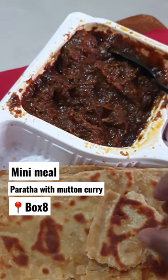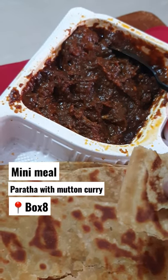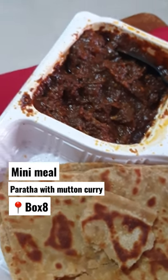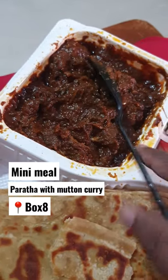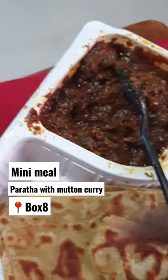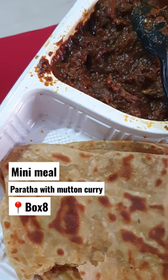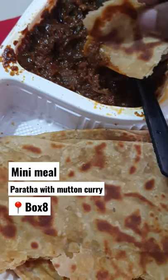This is a mini meal paratha with mutton curry ordered from the Eat Club app for the first time in Bangalore. It's a box meal from Box Eight and it has a mutton curry with about five pieces, some salads and chutneys, with three parathas. They also have the option of rice instead of paratha, and it tastes good — the mutton is cooked properly.